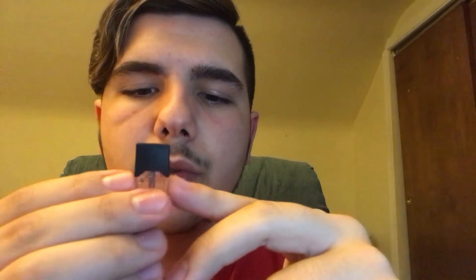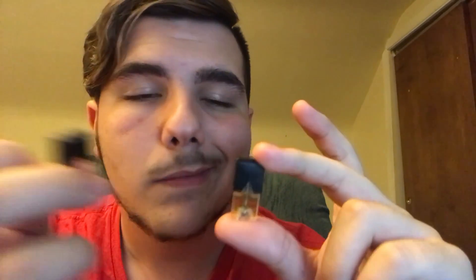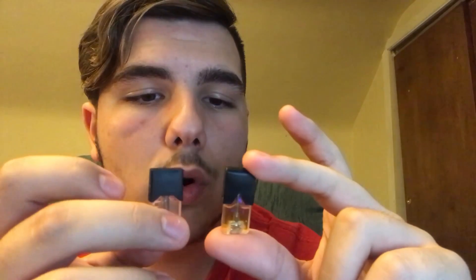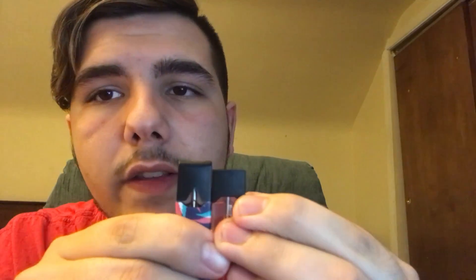The black pieces cover the clear casing a lot more. They do click into the Juul nicely. When the pod is fully in, from a distance it's not a big deal, but up close you can definitely tell it's not a real Juul pod.